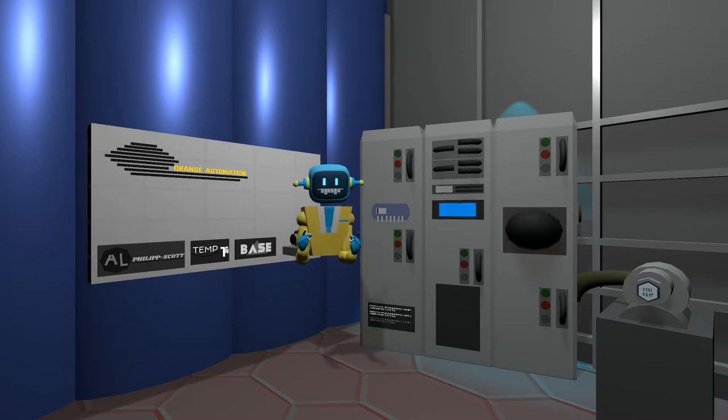Now basically, the only new principle involved is that instead of power being generated by the relative motion of conductors and fluxes, it's produced by the modial interaction of magnetoreluctance and capacitive diractance. The original machine had a base plate of prefabulated amulite,